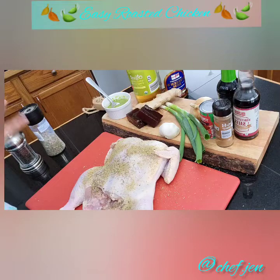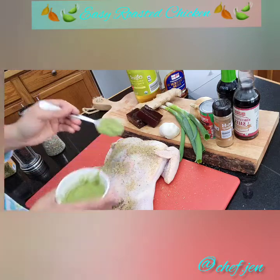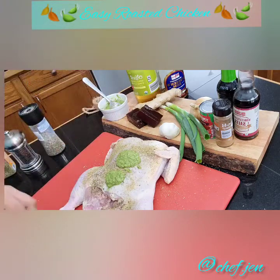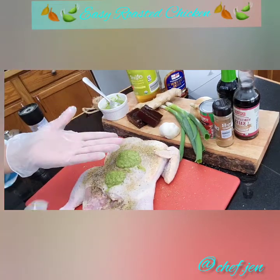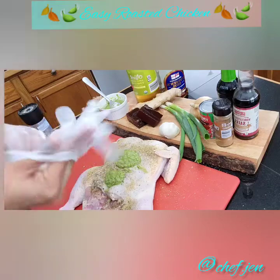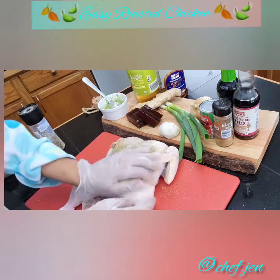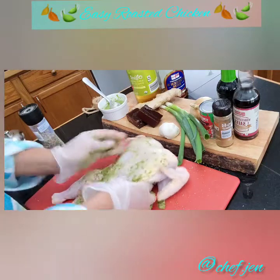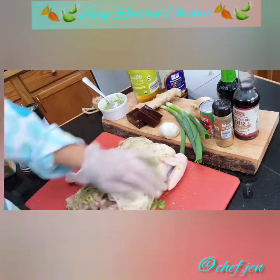Don't forget that green seasoning, guys! If you haven't seen the video for my green seasoning, it will be listed below in the description — check it out, make it, bottle it, store it. It lasts quite a while in the fridge and you can add it to just about anything. Now put some gloves on, let's get all the seasonings rubbed in and get this bird marinated.